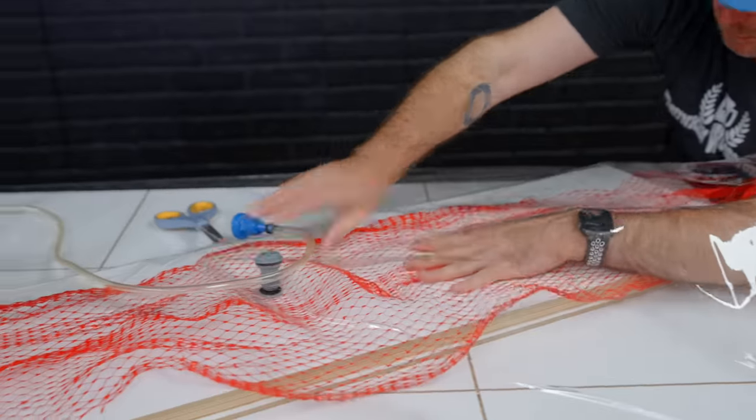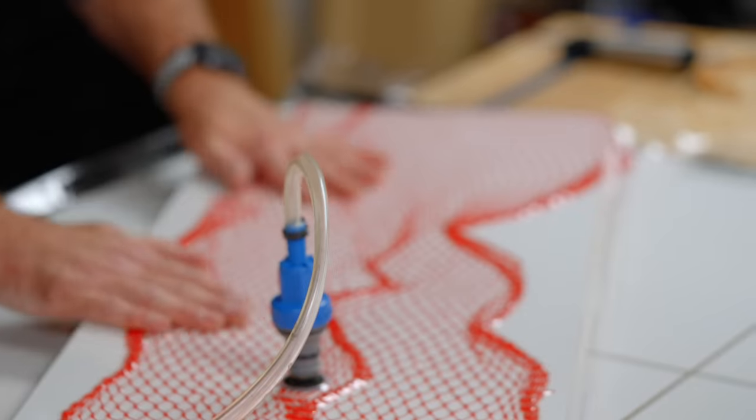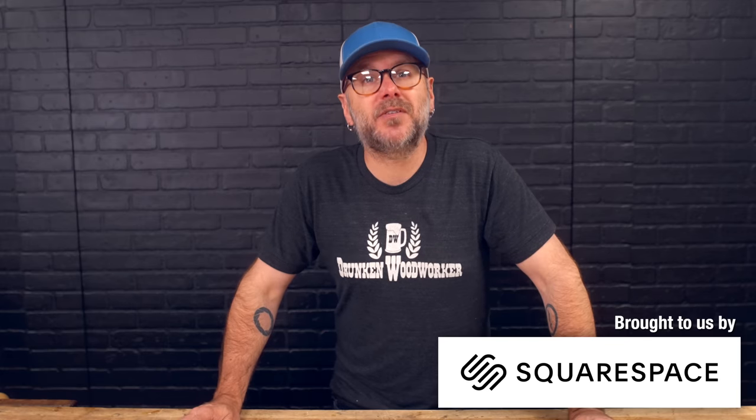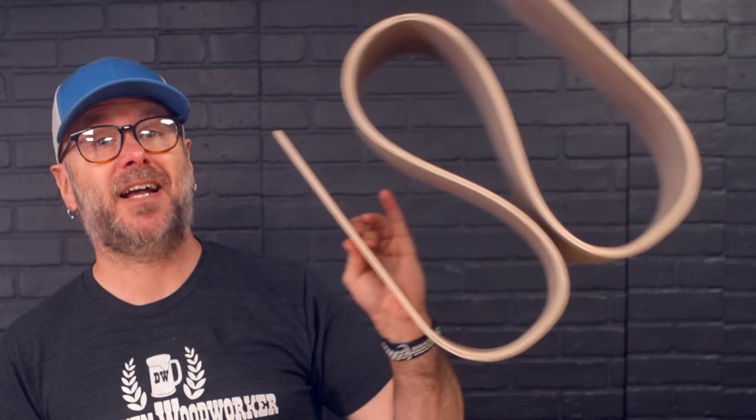Today we are going to take our woodworking to the next level by introducing ourselves to vacuum press veneering, which is going to open up a lot of creative doors. I am super excited about the possibilities. I've been intimidated by the process and the equipment, but it turns out it's a walk in the park. We're going to go over the basics and I'm going to show you how easy it is to get into vacuum press veneering, so in the next video we can take what we learned and get into some crazy advanced techniques.